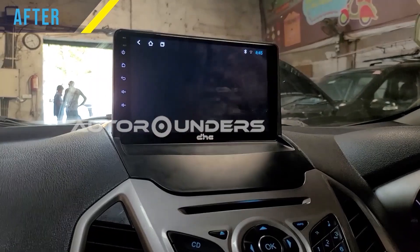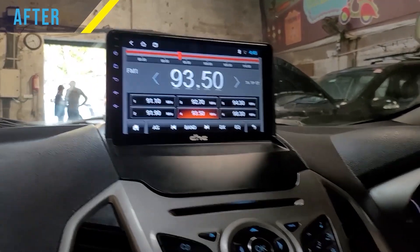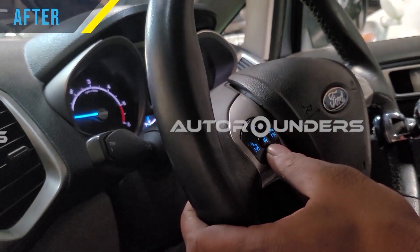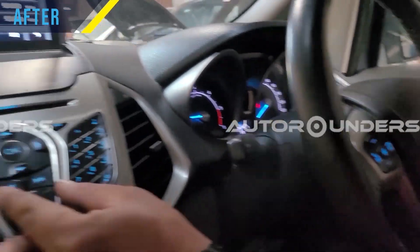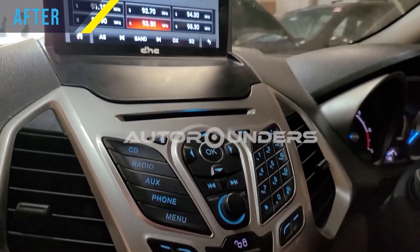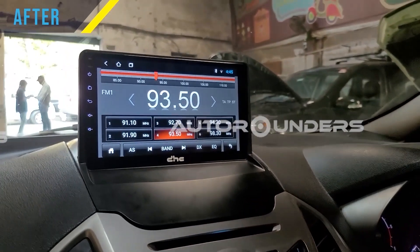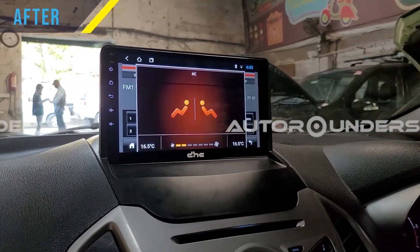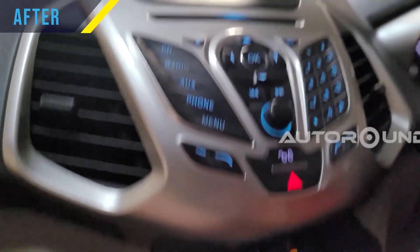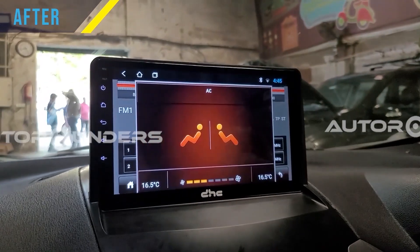It's actually an Android tablet. The volume control and everything works as it is — the existing buttons also work. We are adjusting the AC flow and even that display comes up on screen.